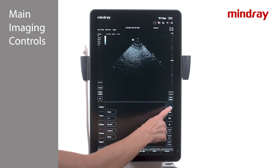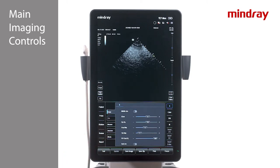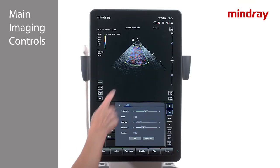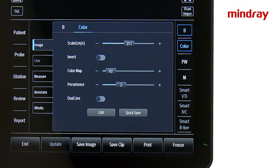Major modes are located on the lower right side of the screen. B mode is grayscale imaging mode. Pressing the Image tab, located in the lower middle section of the touch screen, will allow access to adjustment options for each mode. To turn on color, tap on the color key on the right side of the touch screen. Notice that the imaging parameters in the middle under the Image tab change to color.